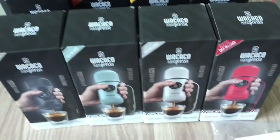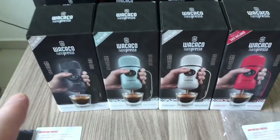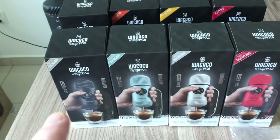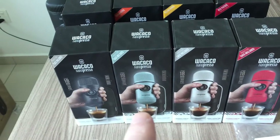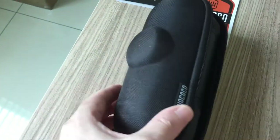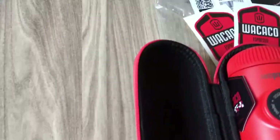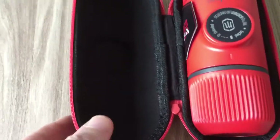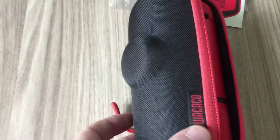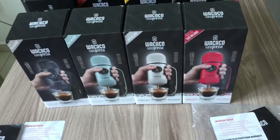Right now Wacaco don't do these nano presos without the hard case included - you can't buy them separately. They do cost a little bit more than a normal nano preso because you have the hard case included. You can buy the original small hard case for these products but only in black. You can't buy the colored cases for the elements separately - they only come in the box.